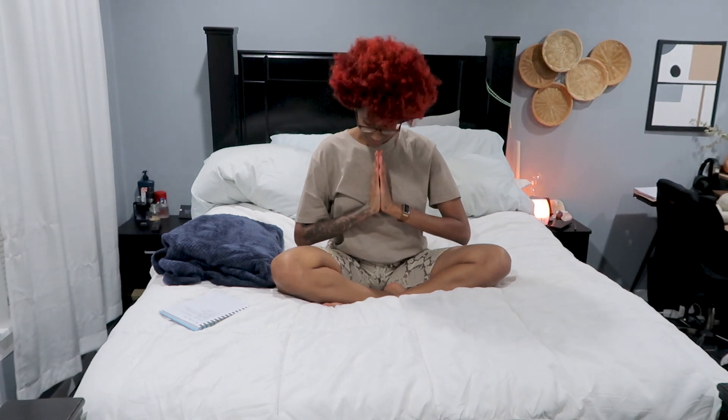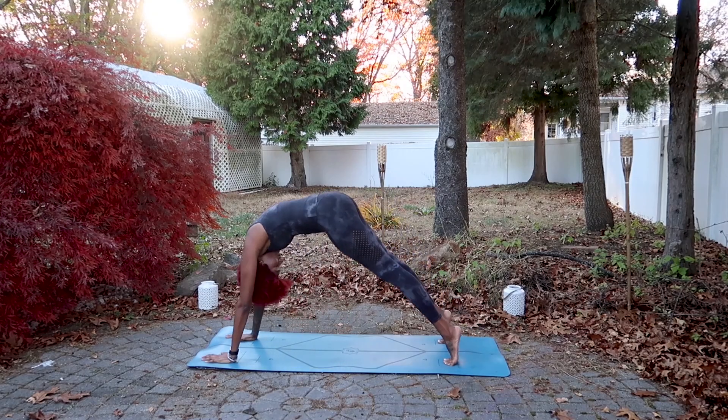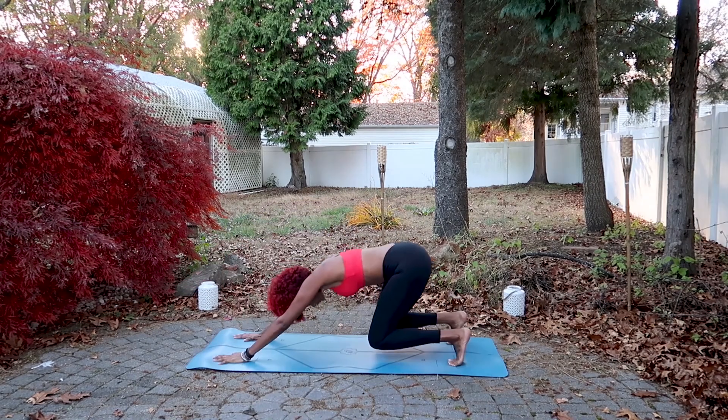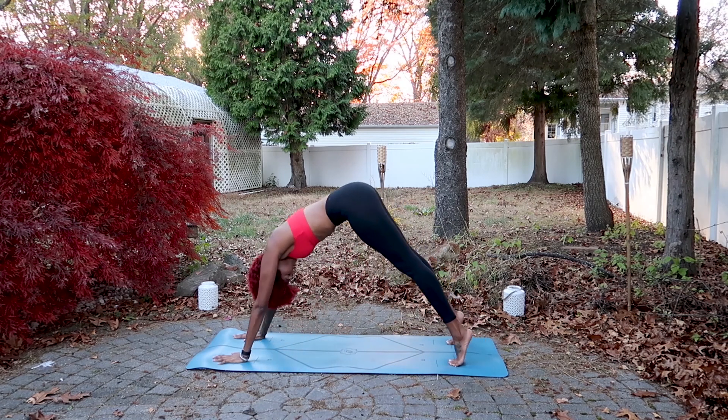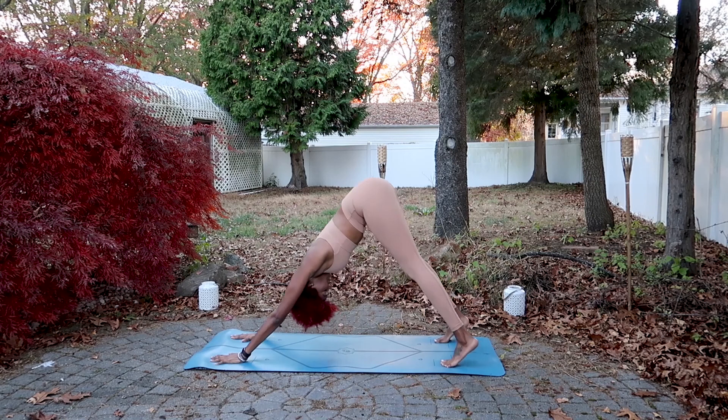Bring your hands to your heart in prayer, thanking yourself. Thank you so much for joining me today — namaste. If you like this video, please support my channel by giving this video a thumbs up and subscribing, because I post new videos every single week. Thank you so much, I love you, and I will see you in my next video.